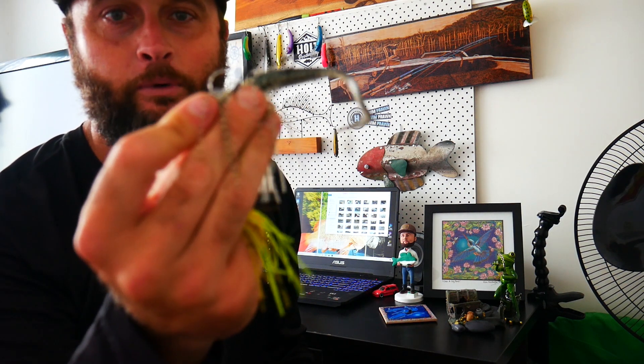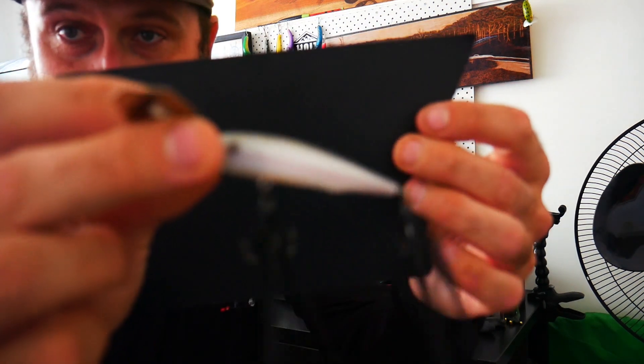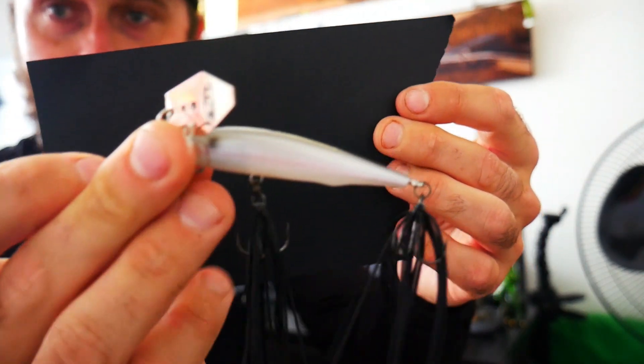Comment down below — I'm interested to know if you are a chatterbait person or a spinnerbait person. I don't know many people that throw both, so leave a comment below. Alright guys, the time has come — my number one subsurface lure. It's a bit of a bank breaker, but a fantastic lure. Probably no surprise if you watch a lot of my videos — I throw these around a lot. It is another chatterbait, but it is an Imikatsu Alive Chatter.